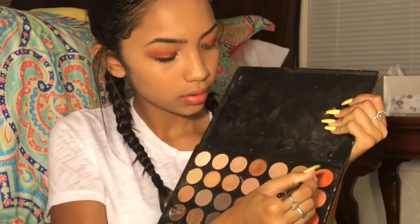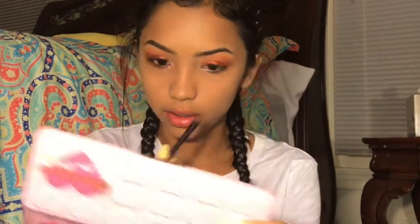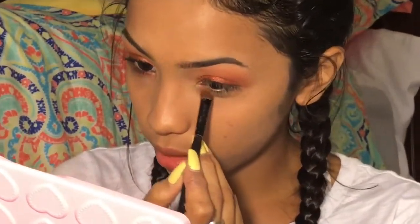I used the wrong brush — I'm just going to take this off. I'm going to use that same brush — my dog bit this. And I'm going to take these two shades and go onto my lower lash line.